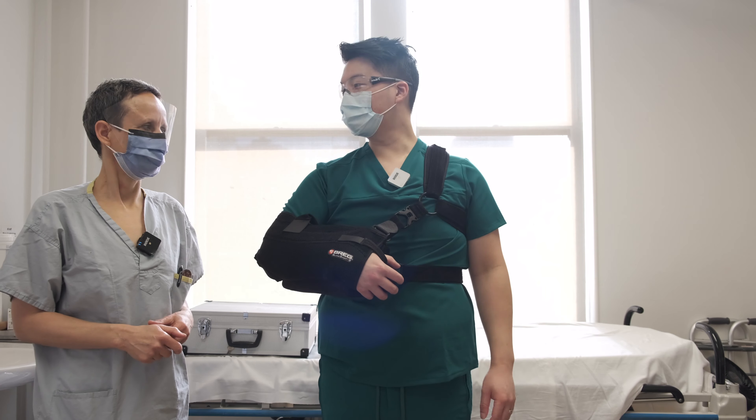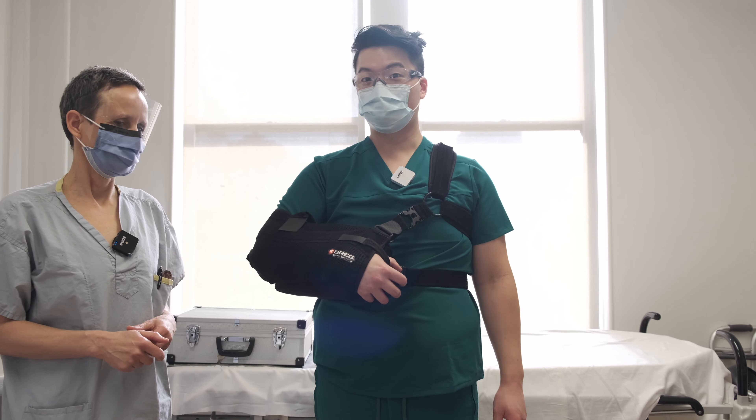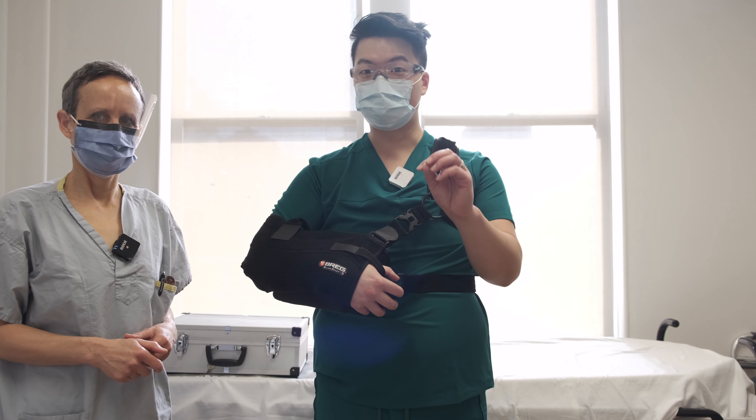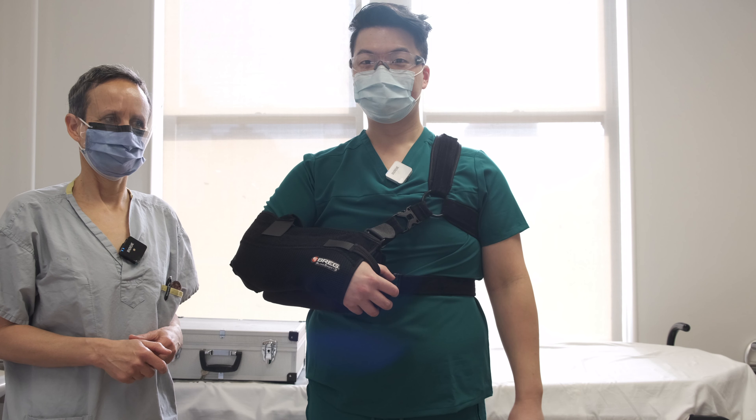That's about it. Thanks, Marianne, for the breakdown. This is how you size and fit a shoulder abduction sling. If you have any questions, make sure you ask your healthcare provider. Thank you. Bye.